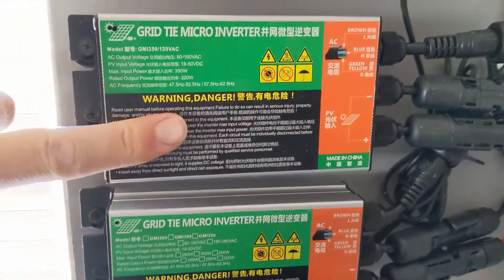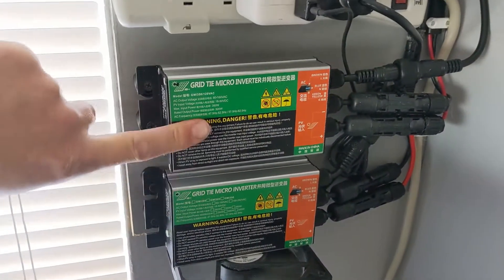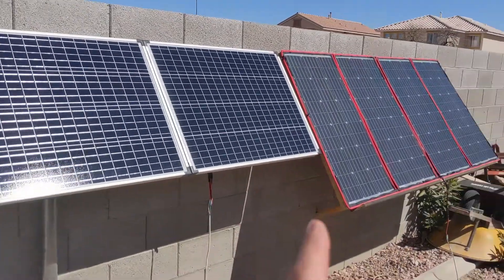The inverter units are independently hooked to each phase in the house, so I'm feeding both phases. That way I don't have a huge split between the two phases. This is the solar array that is feeding those grid tie inverters.